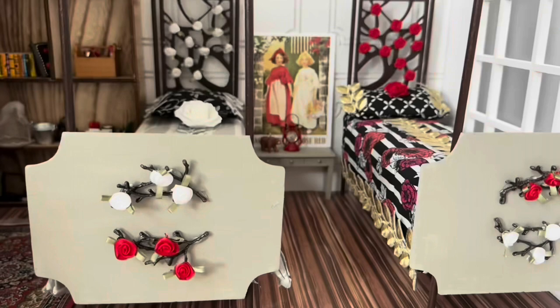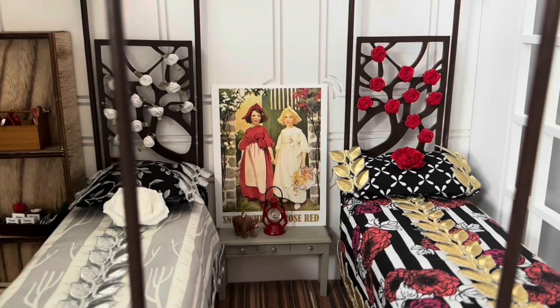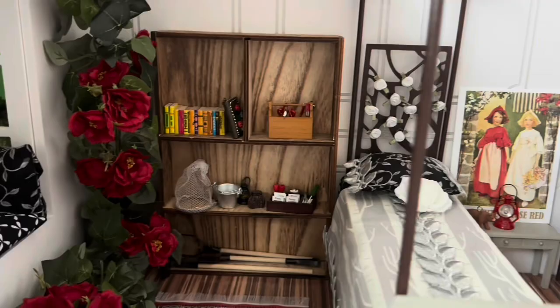Hi guys, if you've been watching my Ever After High doll series, you'll know that I created some characters who are the daughters of Snow White and Rose Red. This video is about how I made a dorm room for them.